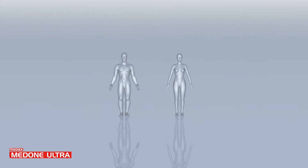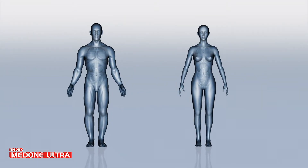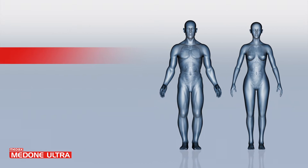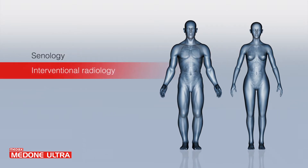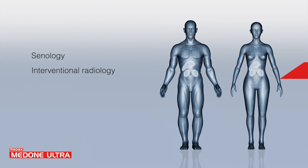It is designed to perform a wide range of soft tissue core biopsy procedures, especially in departments like senology, breast biopsies, and interventional radiology liver and kidney biopsies.